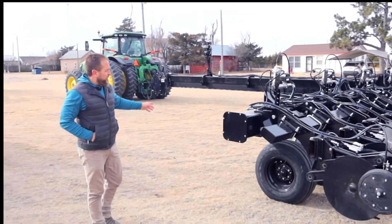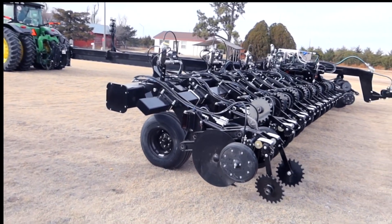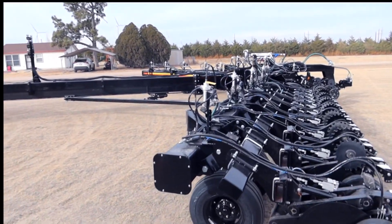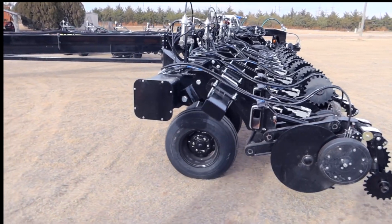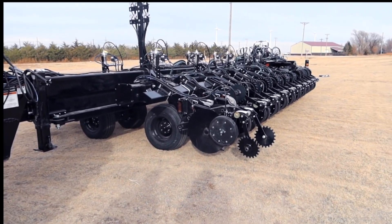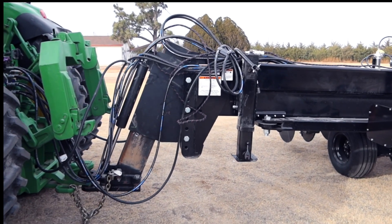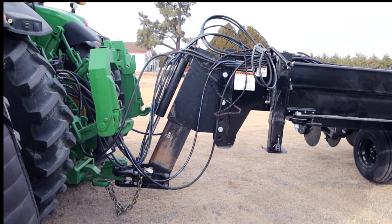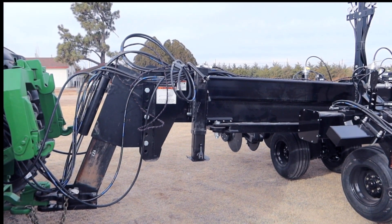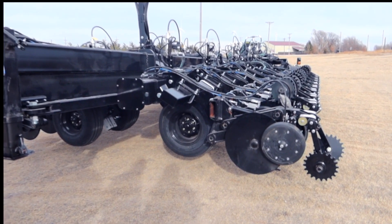Now we're going to go over folding this unit. You have an unlock latch that you swing down, then activate your hydraulics and pull it right in. Raise your hitch up. We have clevis-style hitches available and also a two-point hitch. The telescoping wheel assembly raises up and the unit is ready for transport.